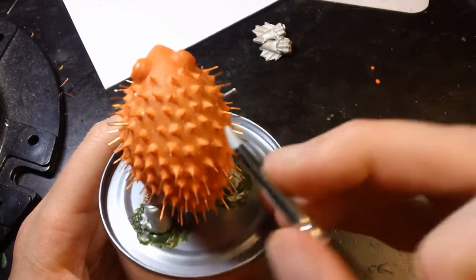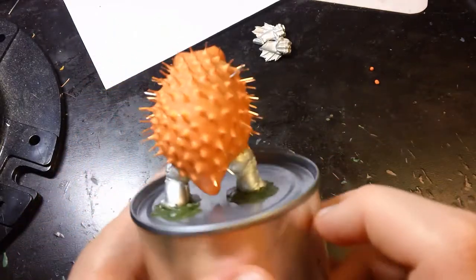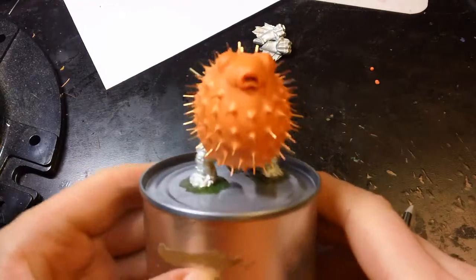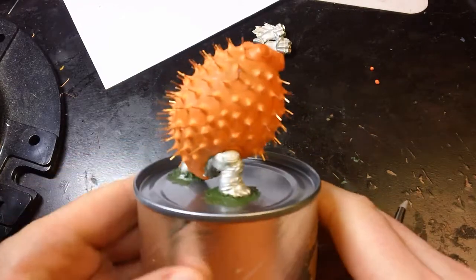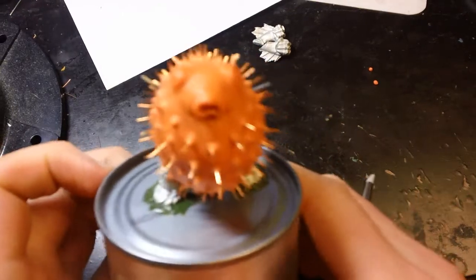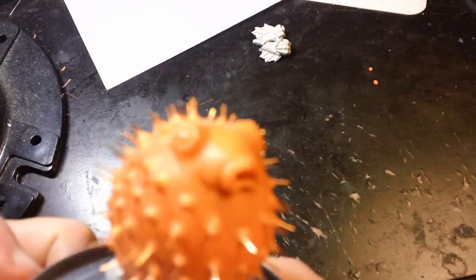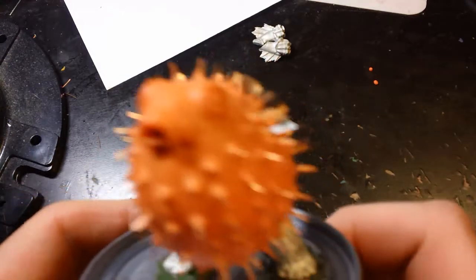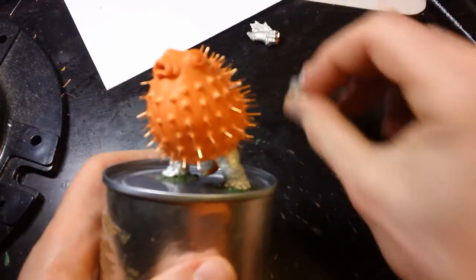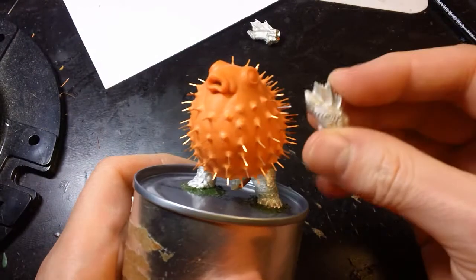Oh my god, I think I'm done! Look at all the little purple things! Look how pretty he is — so pretty! Wait, wait — let's put his little hands on!